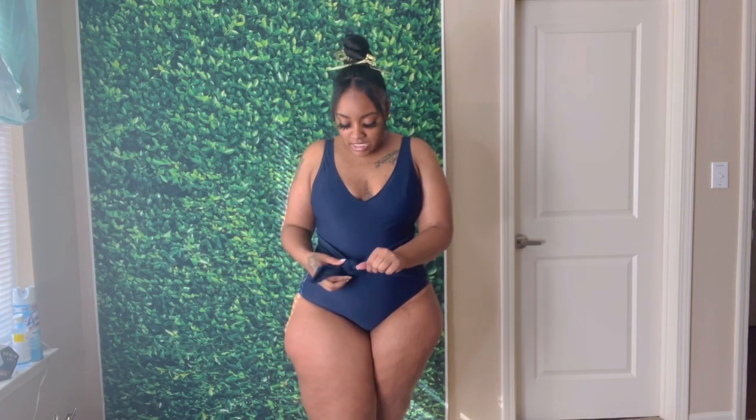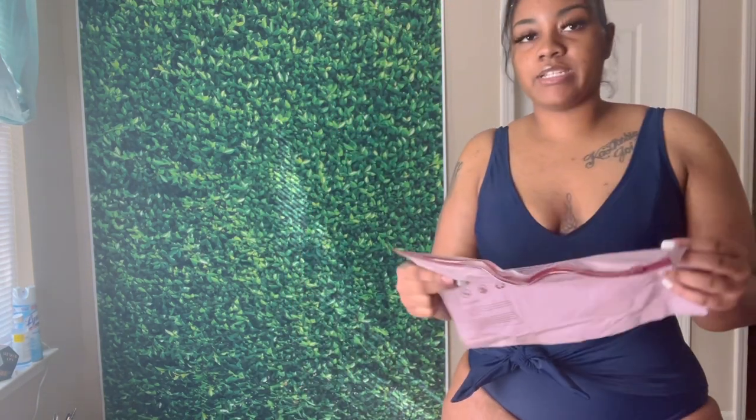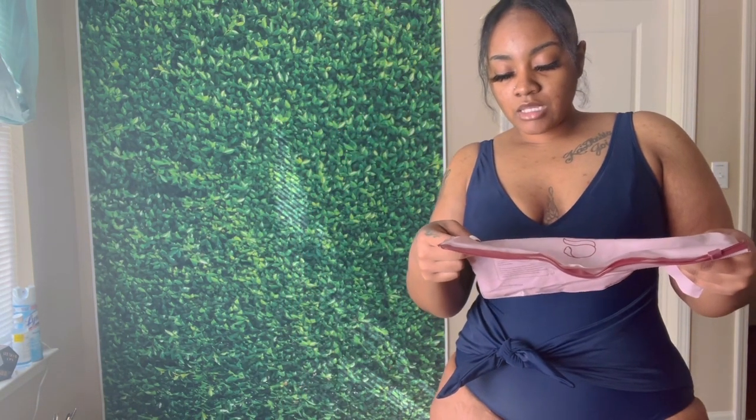This is giving vacay vibes most definitely. I'm not loving the hair situation right now but anyway, I really like this. You can wear it in a different way if you want. Let me check what size I got — this is an extra large, and it's giving. I like it. Let me know down below if you like this or not.